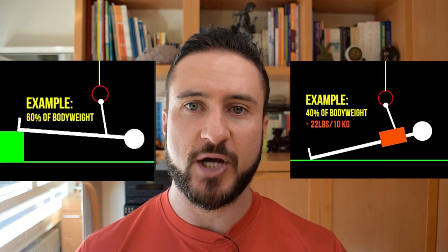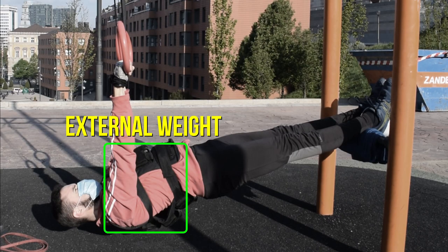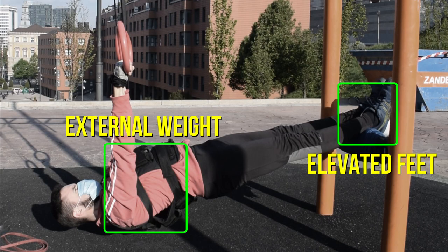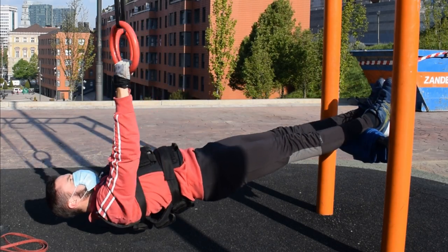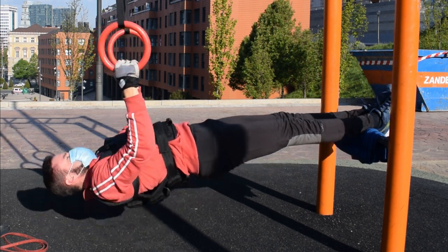The natural next step would be to put together these two progression methods. When you elevate your feet and add resistance to the movement, now we are talking real money. However, there is a catch here. As you become really strong at inverted rows, you will eventually be confronted with a quandary, which is that the overloading potential is limited. There is a limited amount of weight you are going to be able to use eventually because the exercise becomes too unpractical. But let me make this very clear: the vast majority of people training the inverted row will never in their entire lives get to this point, so rest assured.